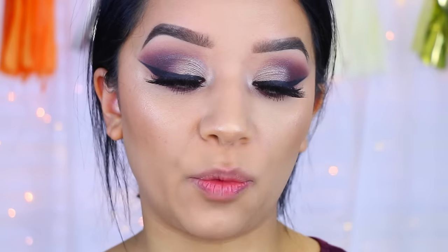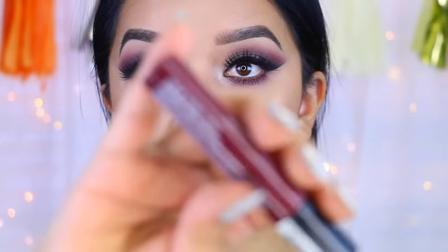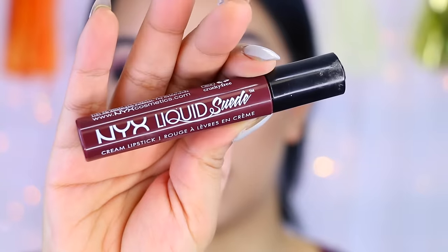Now for the lips — you can totally do something nude, but I kind of want to do something a little more sultry — so I'm going to take the NYX Liquid Suede Cream Lipstick in the color Vintage. It's a pretty close match to the eyes, so this is what I'll be using.